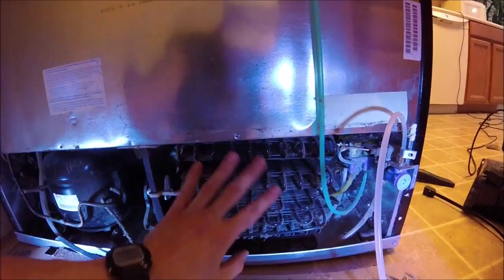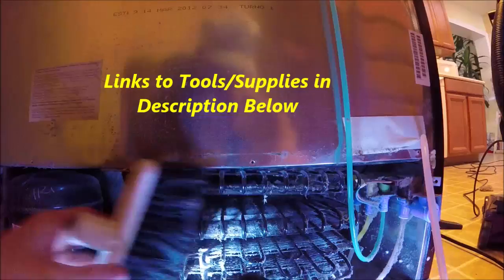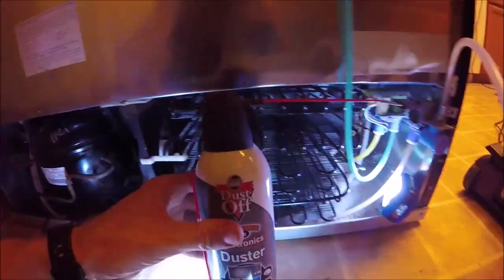Alright, so here's all the coils on the right, and you can see it's pretty dusty in there. I'll just go to town vacuuming. I got it nice and clean. An old toothbrush and a can of air really makes quick work of getting in back into these nooks and crannies.